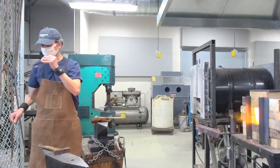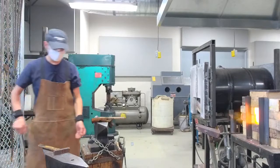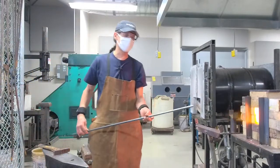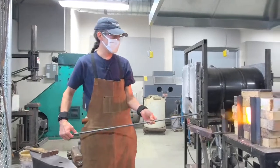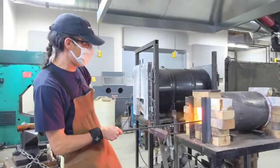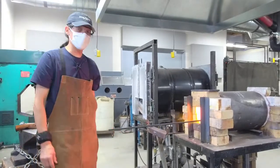So I've already cut the material out. I have some three-eighths inch mild steel. I'm going to go ahead and put that in the forge. We use gas forges in this studio and start to heat that up.